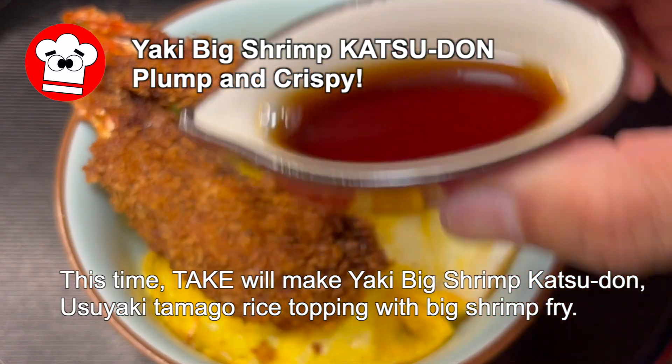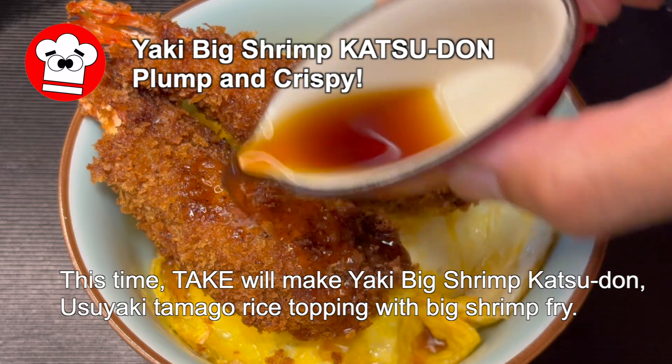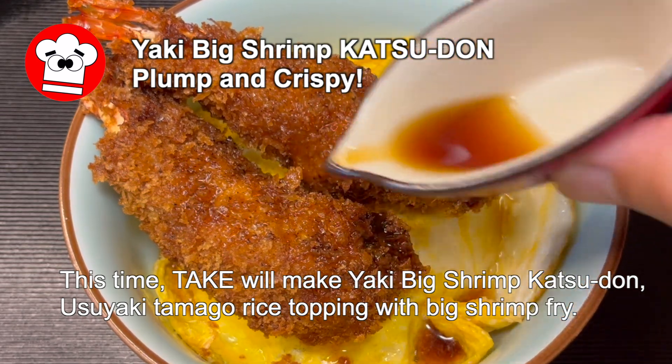This time, Takei will make Yaki Big Shrimp Katsudon, Usuyaki Tamago Rice Topping with Big Shrimp Fry. Oh! It's exciting!